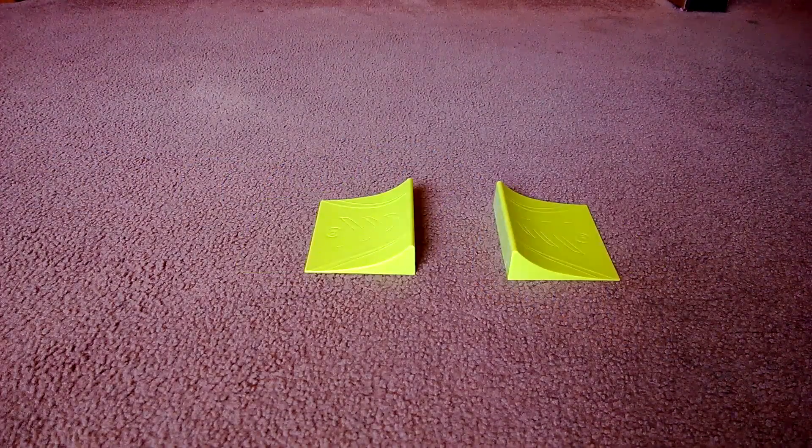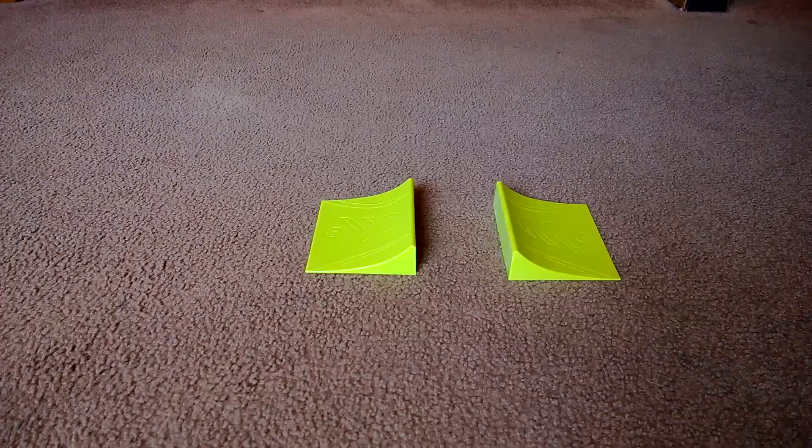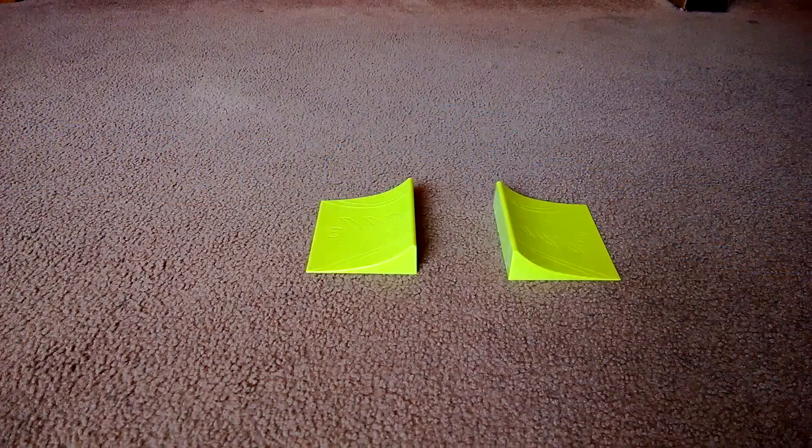Even doing something as silly as just navigating Sphero around my living room floor is a surprisingly satisfying endeavor.